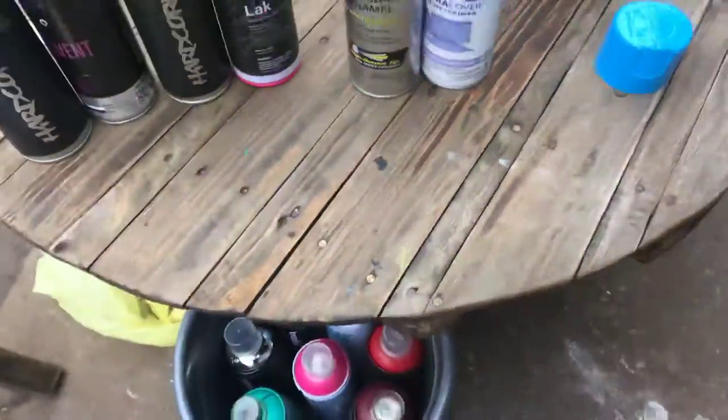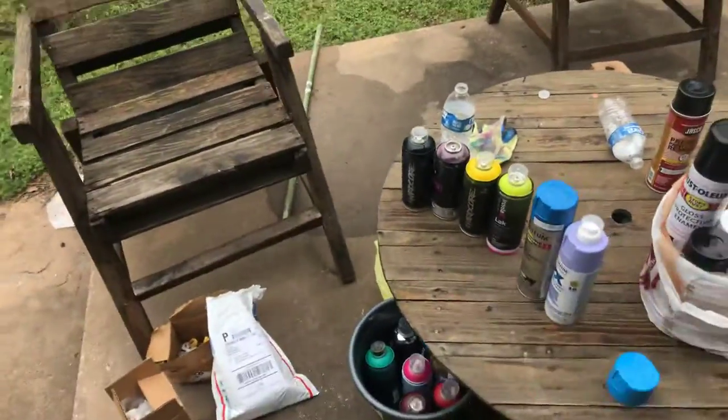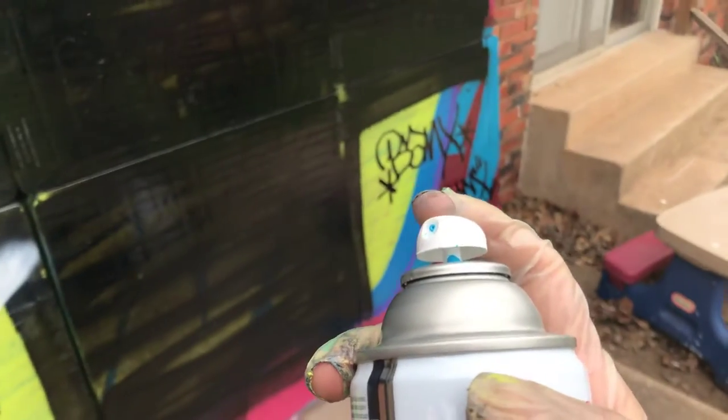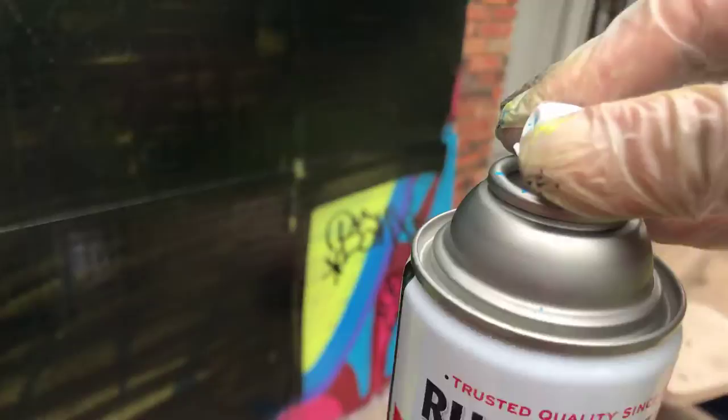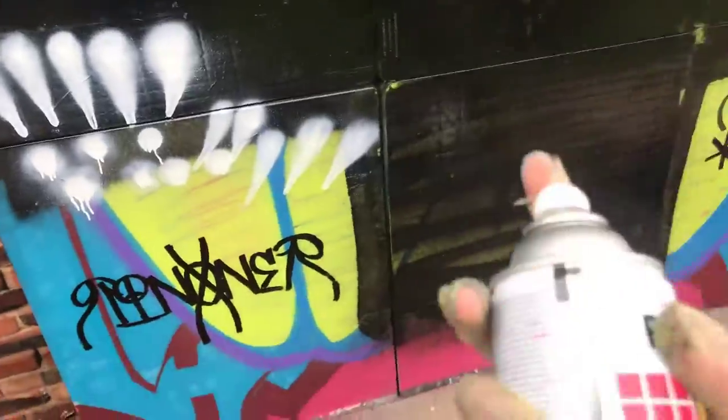Go ahead and show you guys how to put it on. It will spray out — you just need to make sure it clicks and it's not coming off once it's on. Go ahead and show you guys how this cap rocks.